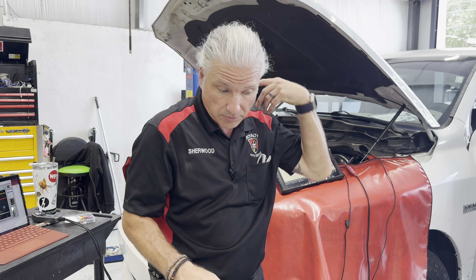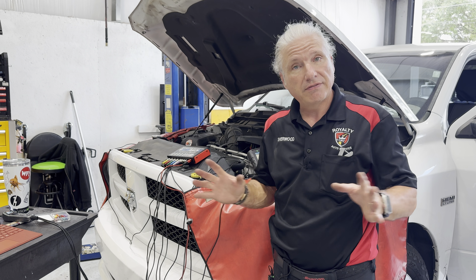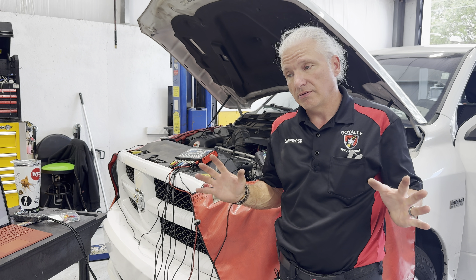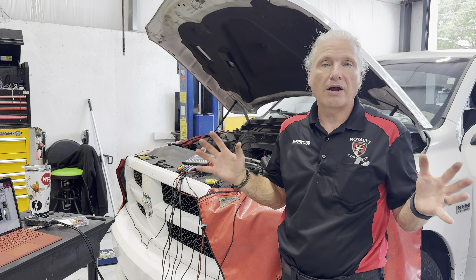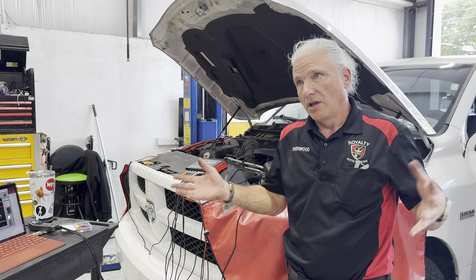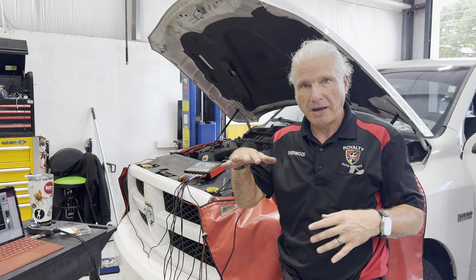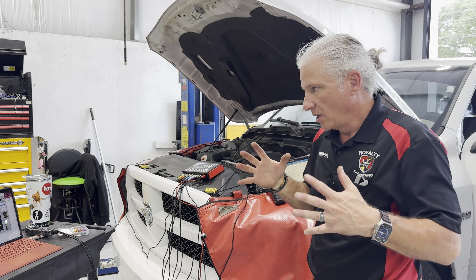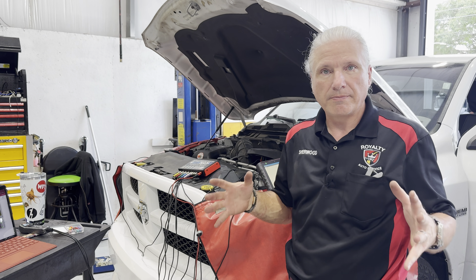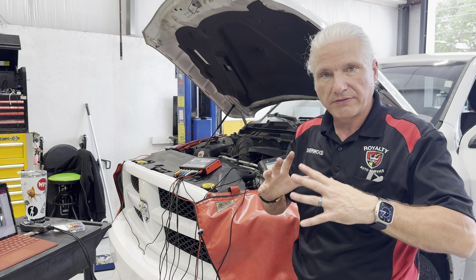We got into the vehicle and right off the bat, it does not have a draw on the battery whatsoever. I shouldn't have even gone that route first, but that's the first thing I did — check for a draw. It does not have a draw. Then I backed up and checked the charging system. It is not charging at all — it's sitting at battery voltage and never doing anything. This is why having a scope makes life so much easier.